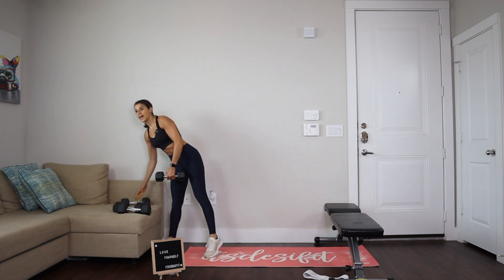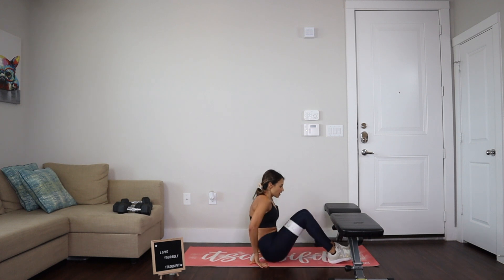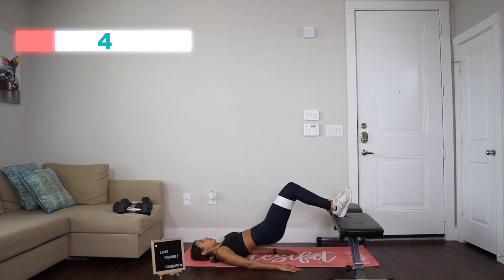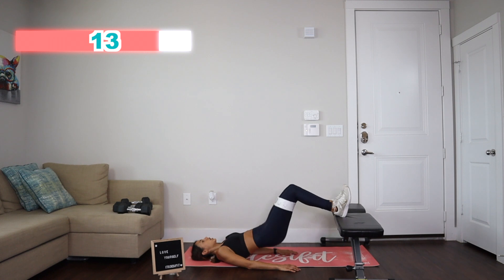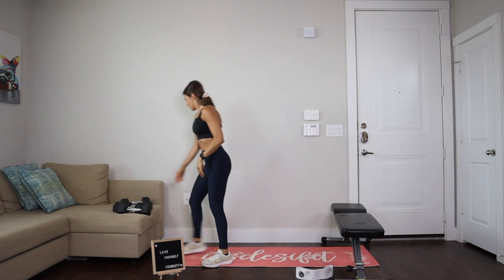Okay, let's go and do those elevated bridges. Let's put the band on. We've got 15. Ready? And go: one, two, three, four, five, six, seven, eight, nine, ten, eleven, twelve, thirteen, fourteen, and fifteen. Let's remove the band and grab the dumbbell.